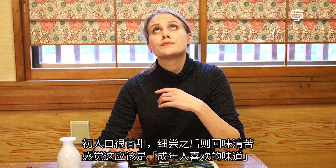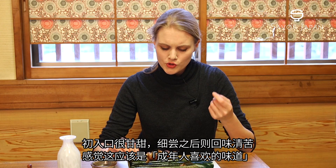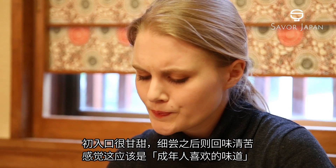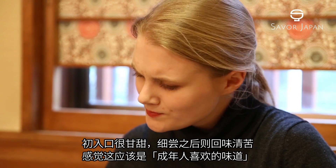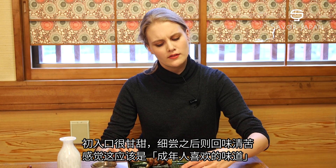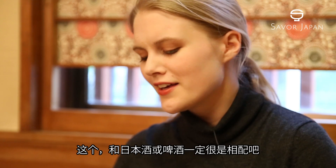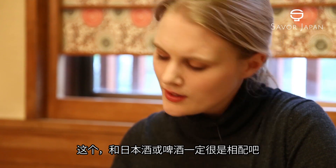It starts off very sweet and then just sort of evolves as you chew it. It's a very adult taste, I think, and it goes very, very well with sake or beer. I'll have a drink now.